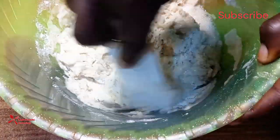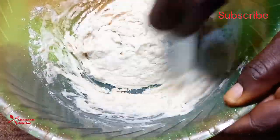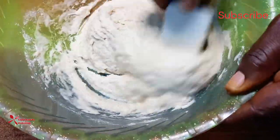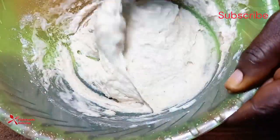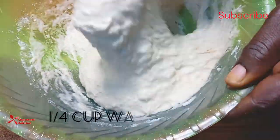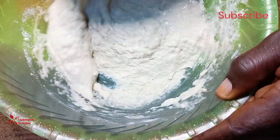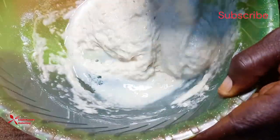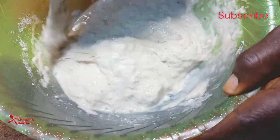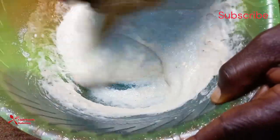You need to add your water bit by bit so as to get the right consistency. I'm adding an extra quarter cup of warm water to have the best consistency. Ensure you mix it thoroughly until the batter is smooth and does not have any lumps.